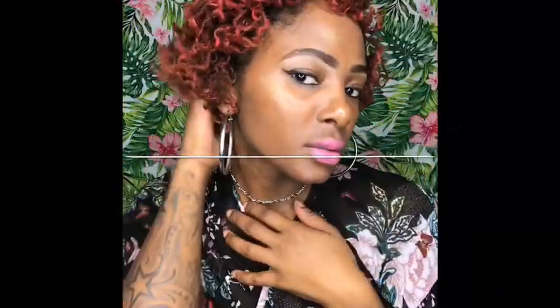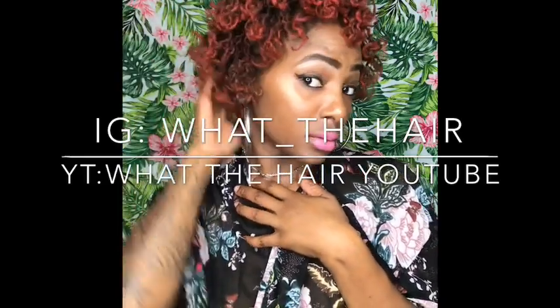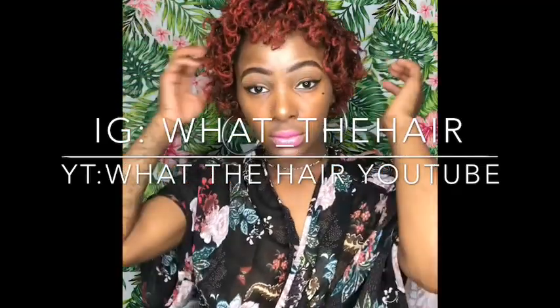This quick hairstyle — come on now, y'all ain't got no reason not to slay. This is the volume I wanted, the volume I was looking for. If you found this the slightest bit informative, like, comment, and subscribe. Let me know the do's and don'ts. Send me pictures of those beautiful braid outs and I'll post them. Thank you so much, you guys have a great day!